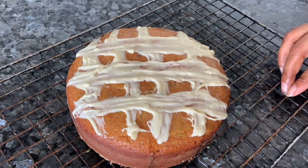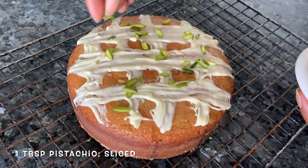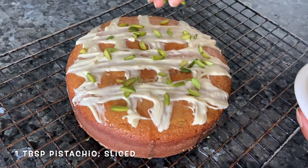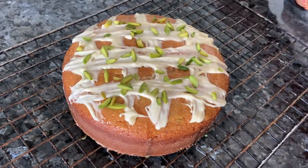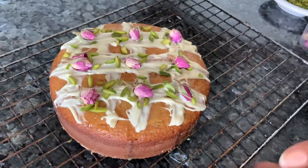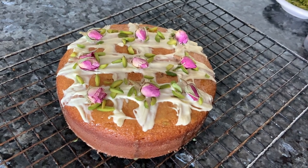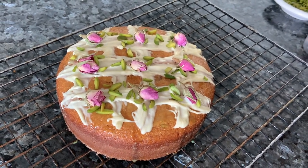Once you've spread the chocolate, take some sliced pistachios and add them on top. If you have fresh rose petals, you can use more on top to garnish. I have some dried buds — I'll be using those. Here it is — a beautiful cake for your festive season. It's healthy and eggless. Do try and make it, you will love it.